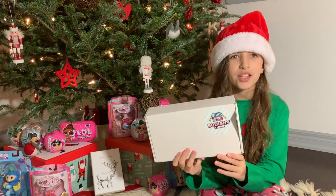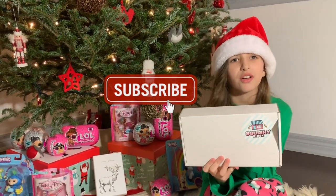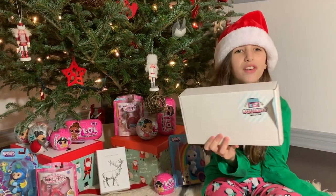Before we start, make sure you give this video a big thumbs up and subscribe and turn on that notification bell for more fun videos.